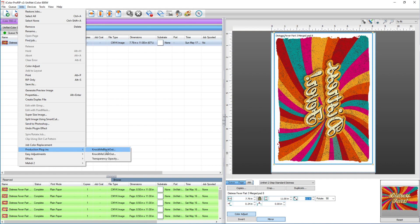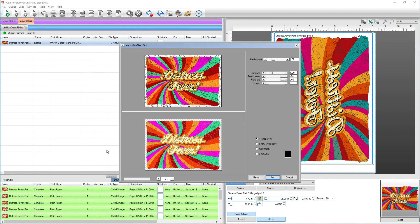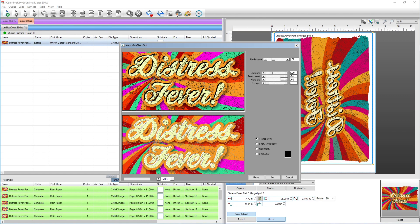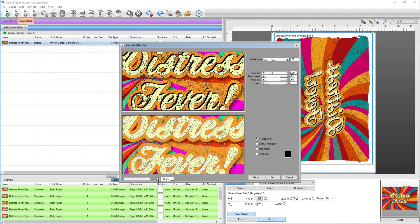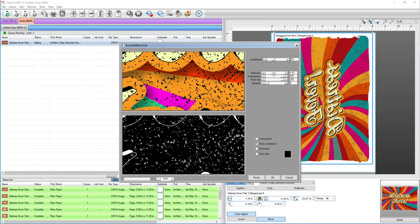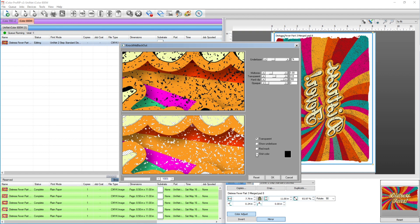Now our image has rendered. Next we go to Jobs, Production Plugins, Knock Me Blackout. It's knocked out the black in the text and most everything else, but if you look carefully there are some gray artifacts in there. We can either move our midtones down to get rid of that, or reset that and change the transparency until the gray is gone. That looks like our gray is gone — also make sure your color boost is at 10.